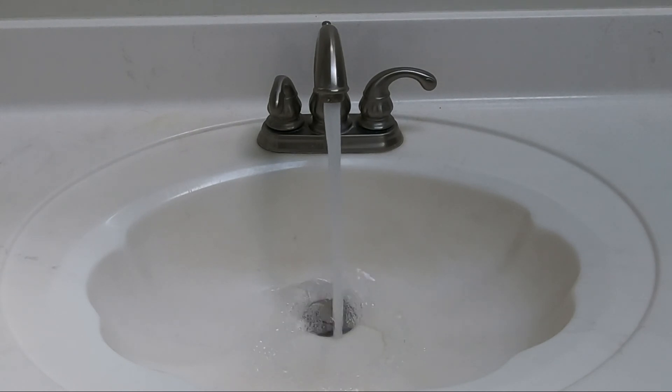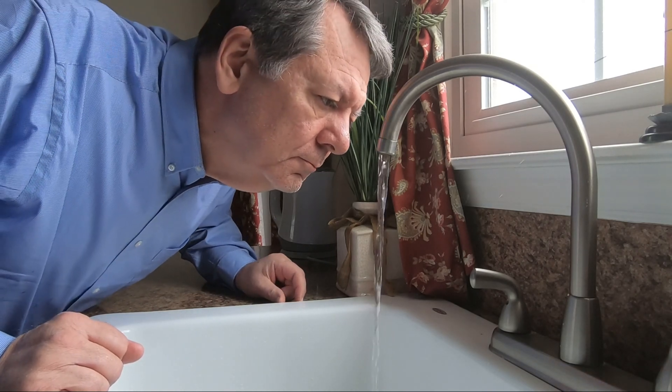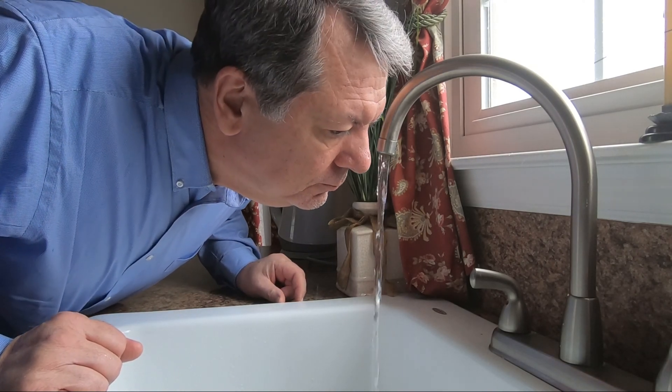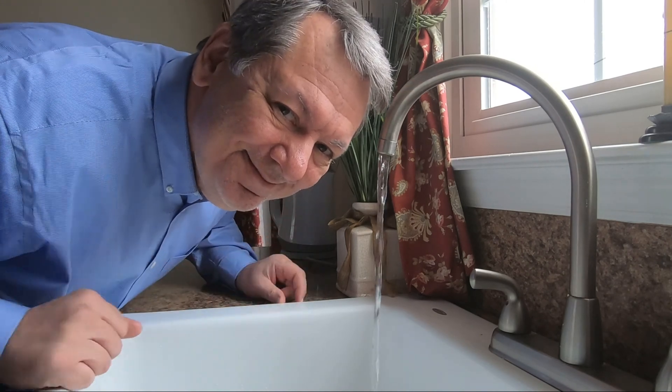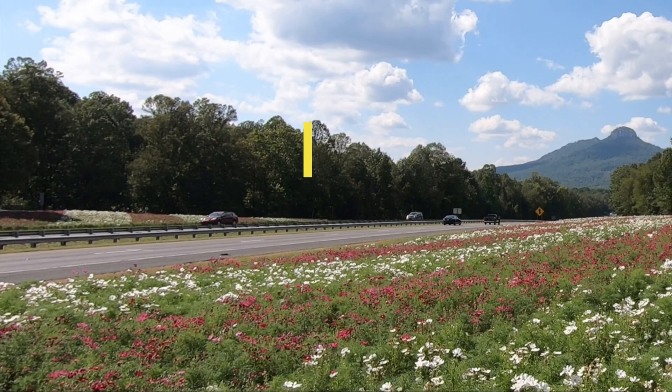You may experience a bit of spit and sputter as trapped air is cleared, but your water may now immediately smell better, your hot water heater should perform better, should last longer, with improved hot water run times due to less sediment taking up tank space.